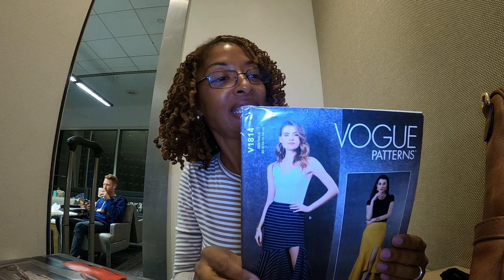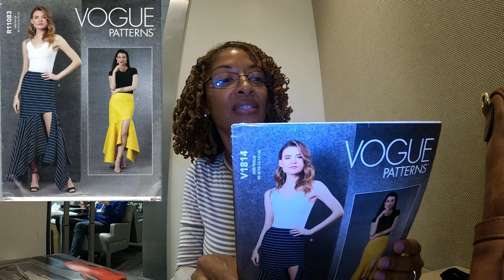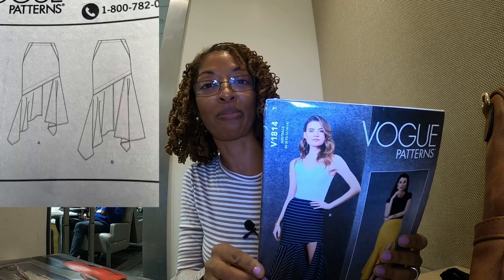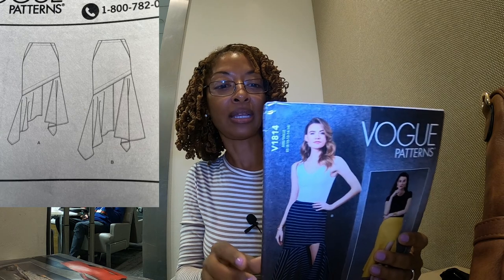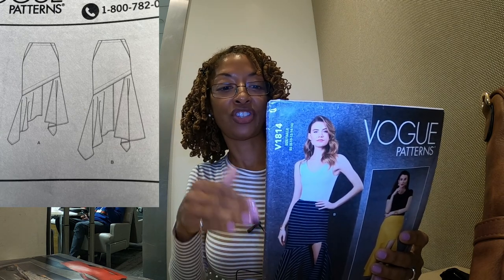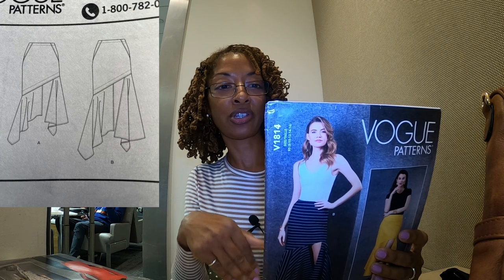Next is Vogue 1814, another one that calls for woven fabrics. I could not tell whether I like View A or B more. It looks like View B just has a longer skirt portion than View A, but otherwise they are pretty much the same.